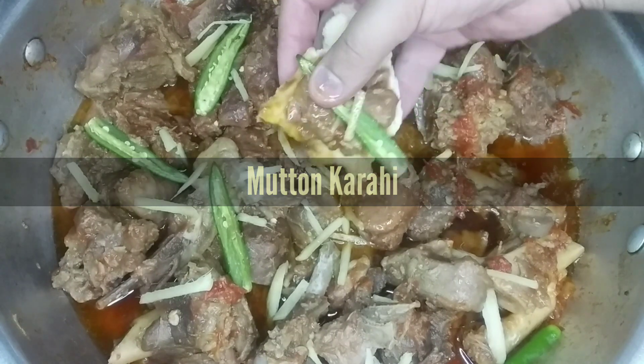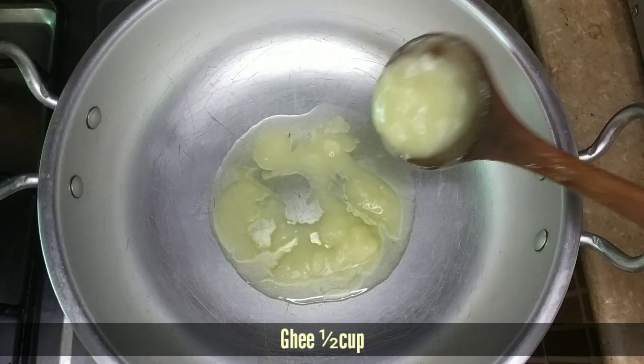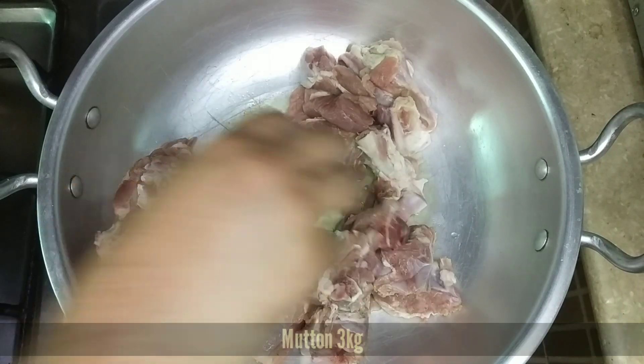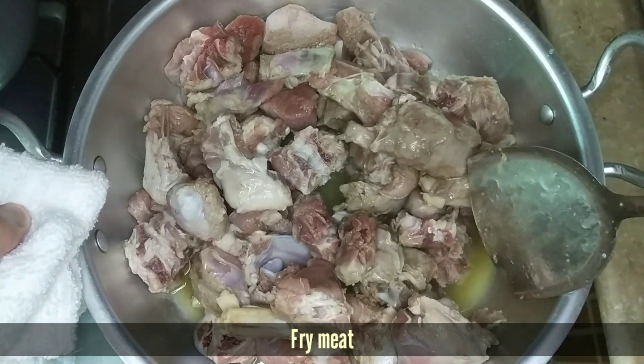This is the first time we have made it. We have taken a pot and put in about half a cup of ghee. Now we have 3 kg of meat that we have prepared. We will put it in so that the ghee doesn't fall down.